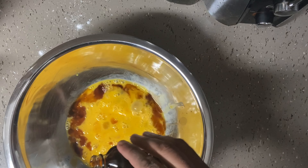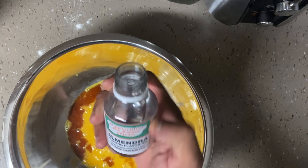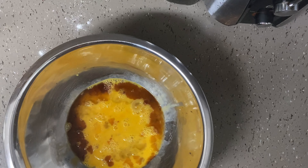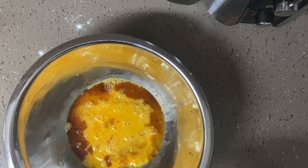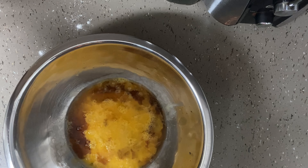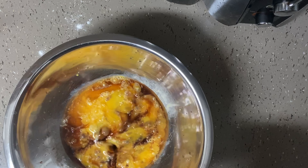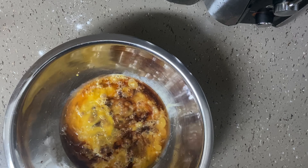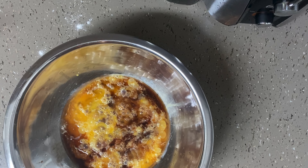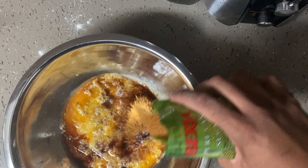Just combine these — I'm going to go ahead and add my vanilla. The measurements and everything is going to be in the description, so don't worry about the exact measurements right now. I'm adding some almond extract. This is all the liquid stuff — I'm going to go ahead and add some white rum. I'm also going to go ahead and add some red label wine.